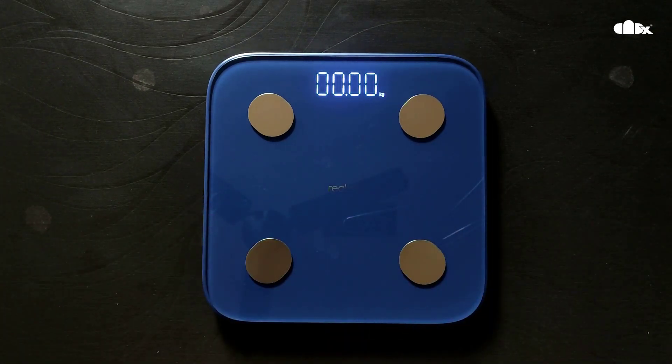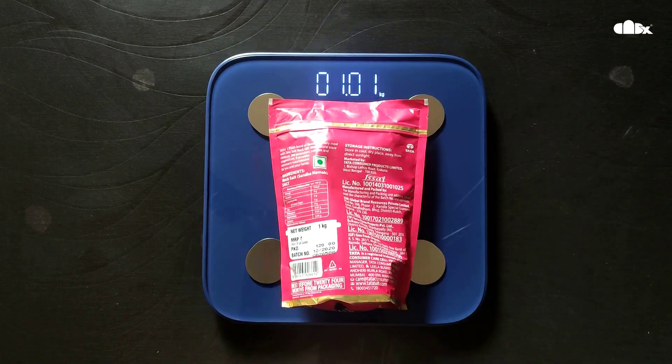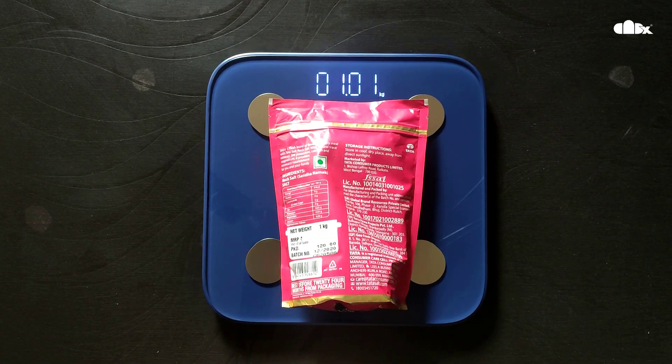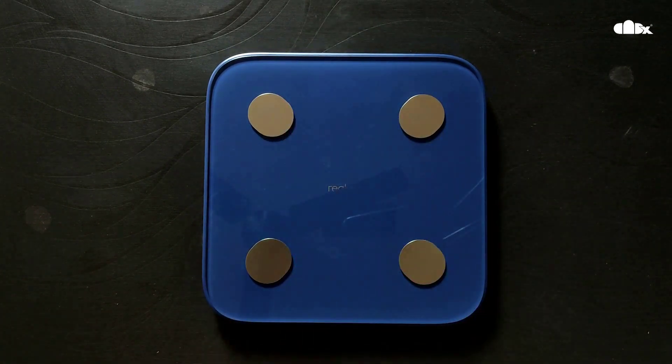Now let's check one more packet which is 1 kg. It is showing 1.01, which means it is 1 kg 10 grams — the packet weight is written here. This is how you can check light weights, which range from 50 grams to 10 kg.